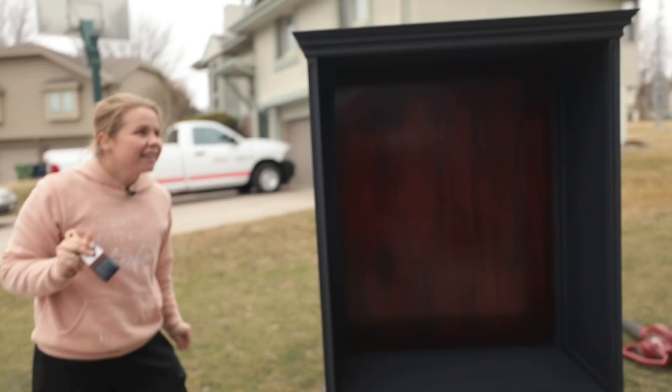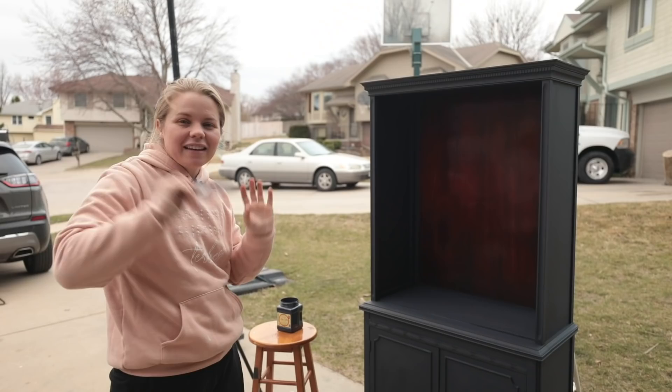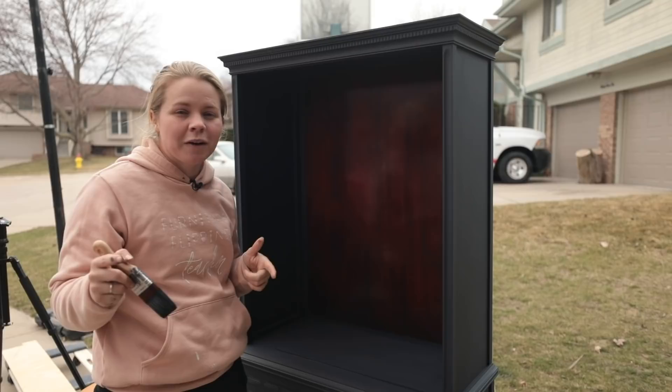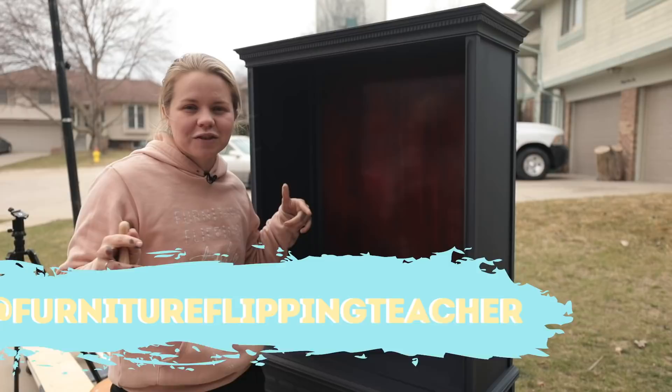We beat the rain on the first coat. Step back and take a look — looks pretty good. I didn't put paint on the back of it because I'm going to be putting wallpaper back there. I haven't quite decided on the pattern — I've got a poll up over on my Instagram. If you don't follow me over there, I frequently do polls, lots of behind the scenes, and questions, so be sure to follow me at Furniture Flipping Teacher. I'm going to let this first coat dry and then we'll come back for coat number two.